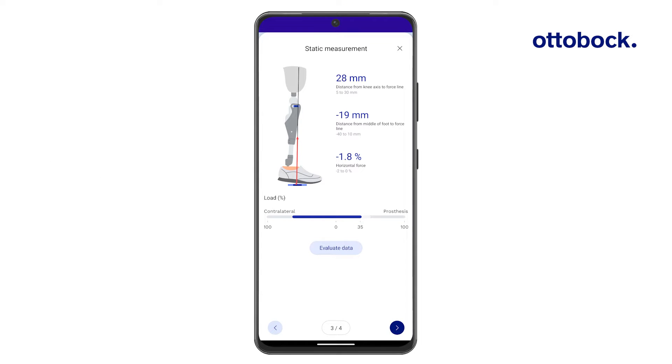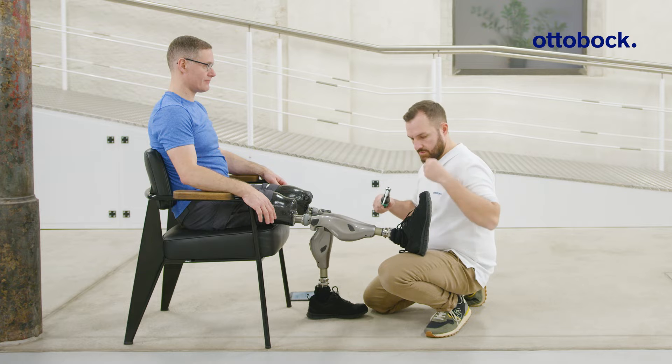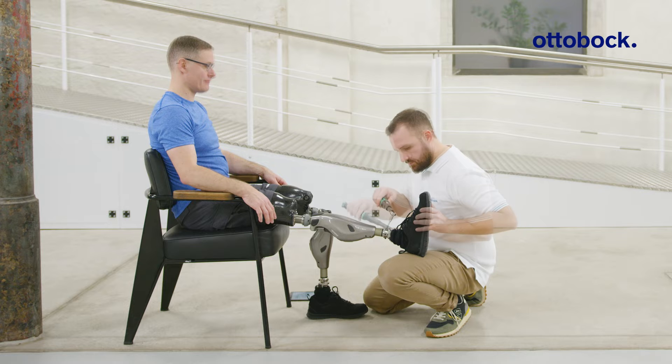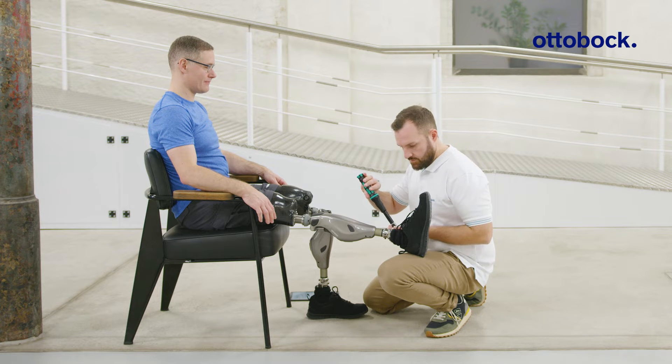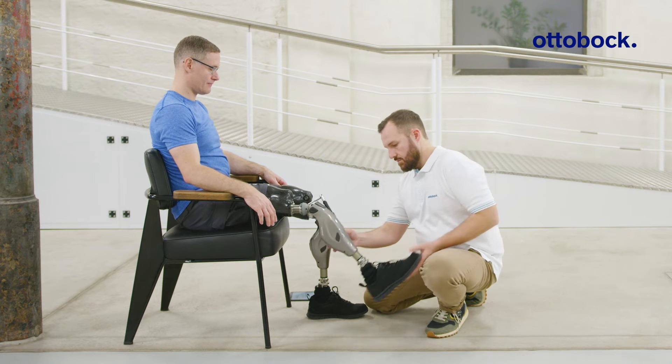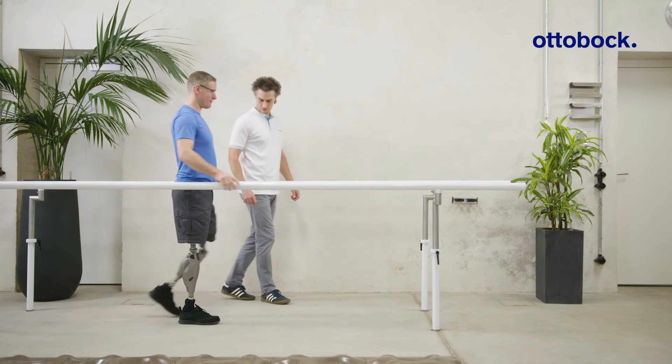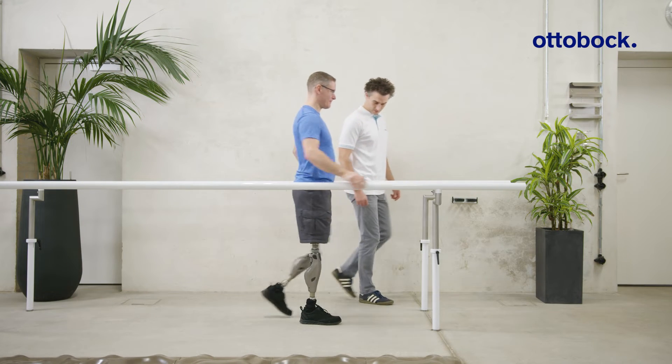Static alignment measurements can be made using the Genium X4 with the Connect GoPro app. Before starting the measurement, ensure that the tube adapter screws at the foot have been tightened to 15 Newton meters. Have the user walk at least 10 steps after tightening the screws so that the knee joint can calibrate automatically.